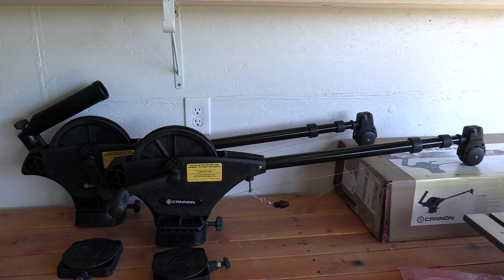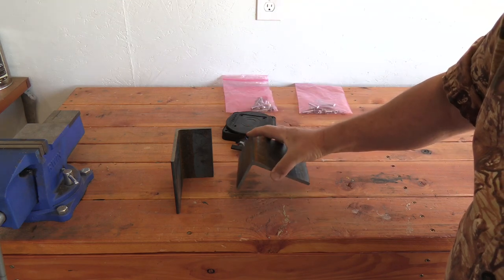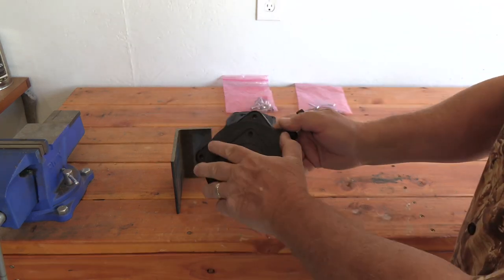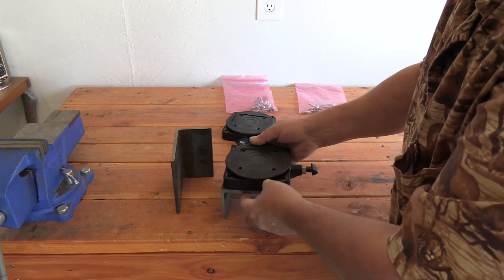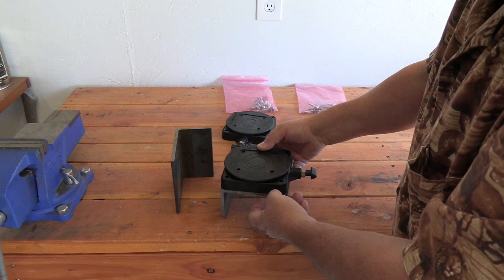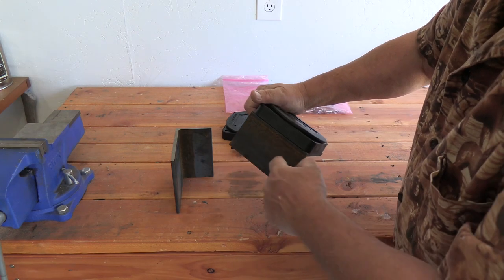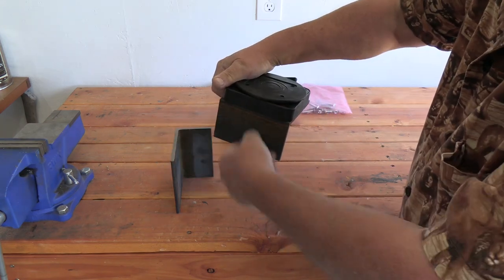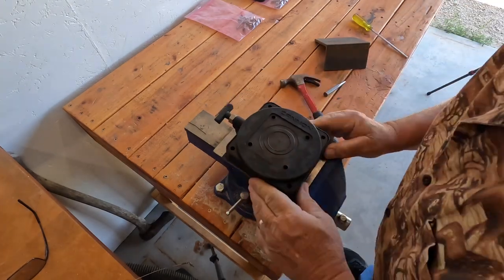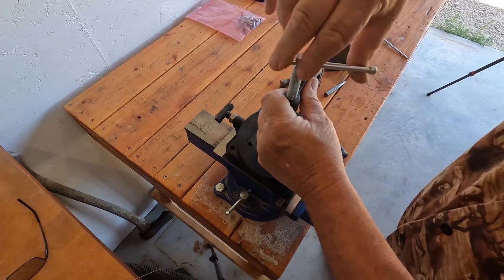All I have to do now is build the base mounts that hook to the boat. These are the two pieces of steel I cut out — these are the bases with swivel bases. I'm going to sit these in this area on the boat, drill four holes to run mounting bolts through to hold it, then drill a couple holes in the back so it can go on the VersaTrack system. I'll set the bracket in, line it up, get it square, and tighten it down.